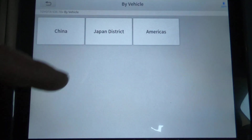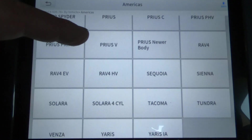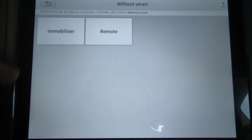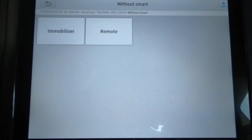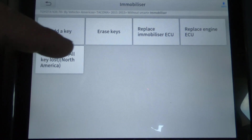We're going to go by vehicle — hit Americas, Tacoma. Whenever you select the year, make, and model — this is a 2011 to 2015 — I don't believe you could get a smart key or smart remote for this year, so the only option you have is Without Smart. Then you can program either the key, which is the immobilizer, or a remote. We're going to do the key — hit Immobilizer.